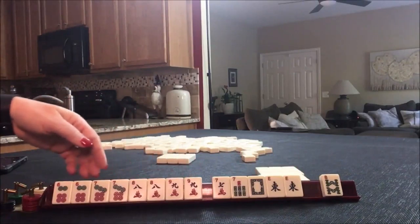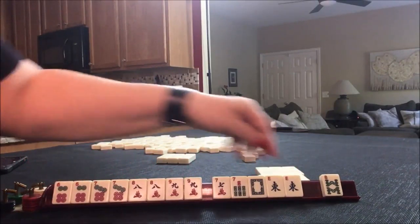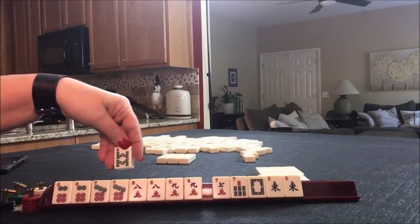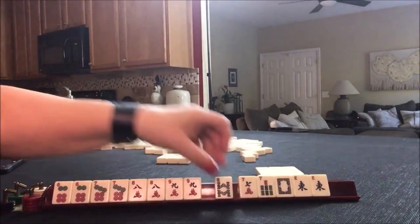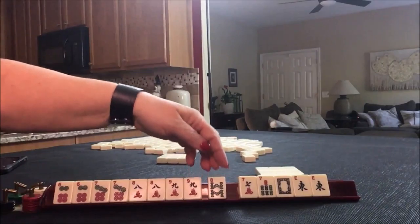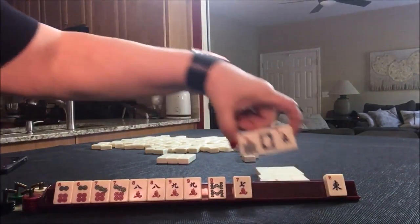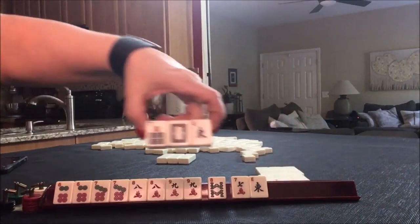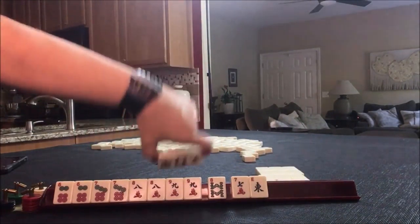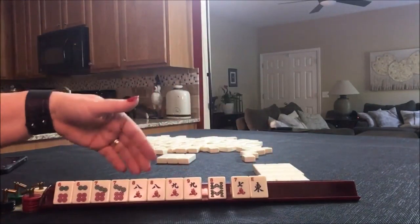Seven, eight, nine — five, six, seven — eight, nine — five, six, seven — eight, nine. Let's keep the eight because we could make, if we have a five dot, we could make that fourth hand down work. Let's go ahead and break these up and pass these three. We have lots of options. Let's risk passing that white dragon since we have no gaps with our first choice.